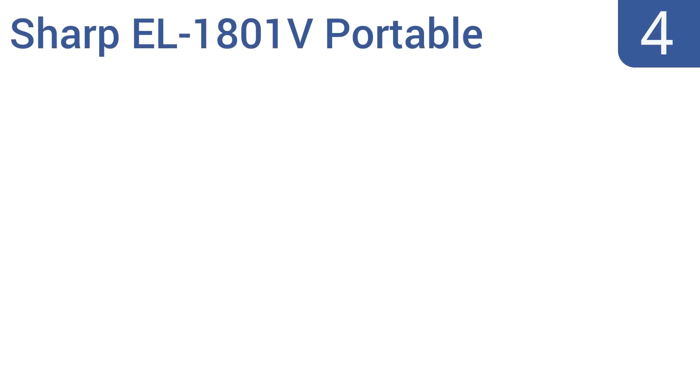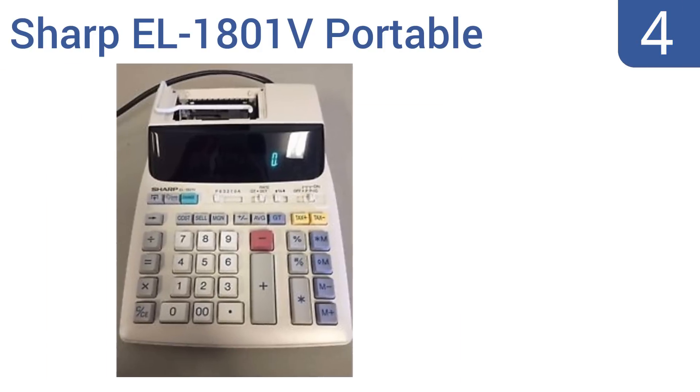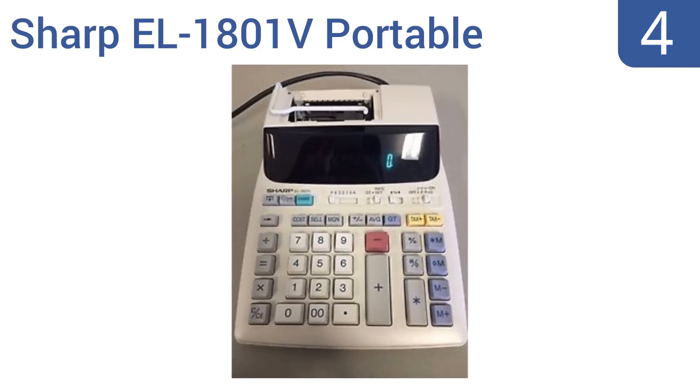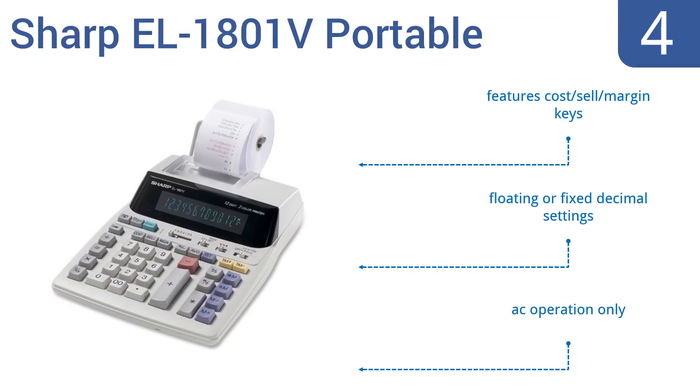Coming in at number 4 on our list, the Sharp ER1801V portable 12-digit serial printing calculator features a one-touch change calculation function, so it can switch computation types almost as fast as you can change gears mentally. Use it for calculating sales or for tracking your tax return. It also boasts cost, sell and margin keys and floating or fixed decimal settings.